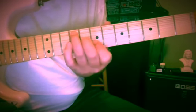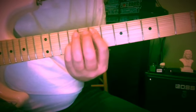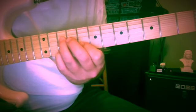On the 9th fret — so 7, 7, 9 — and back to our 2nd inversion B chord at the 9th and 8th fret, and then back to E minor, either here or the inversion.